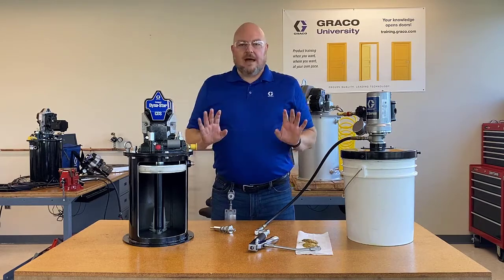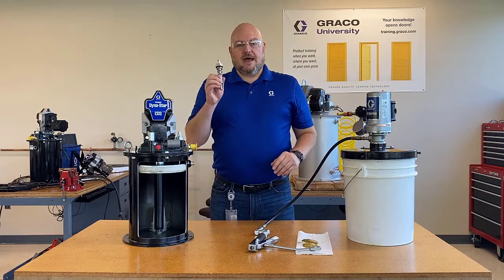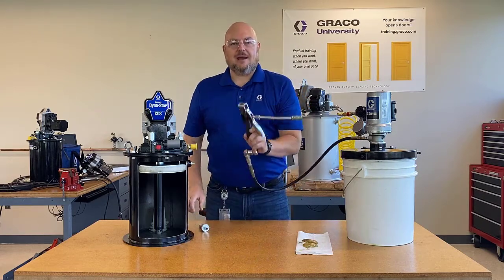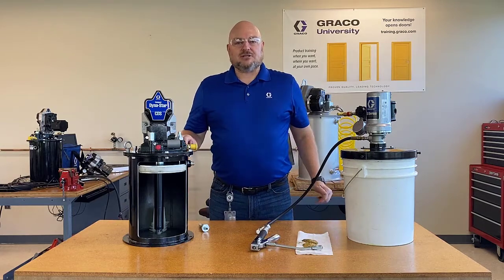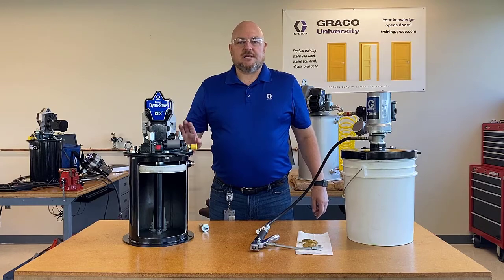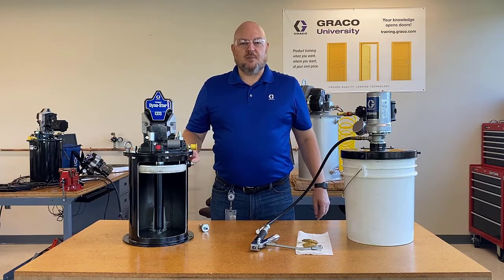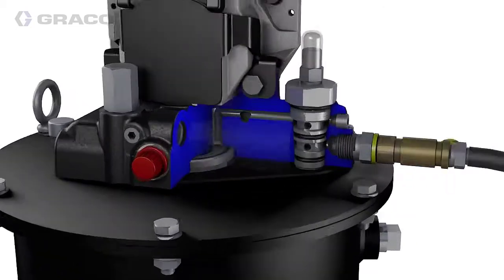Now that we've had a quick overview of how this grease control valve works — similarly to a handheld grease control valve — let's take a look at an animation our company has put together to show how this process works inside of the compact Dynastar pump. This is the empty reservoir where we're starting with a new pump.